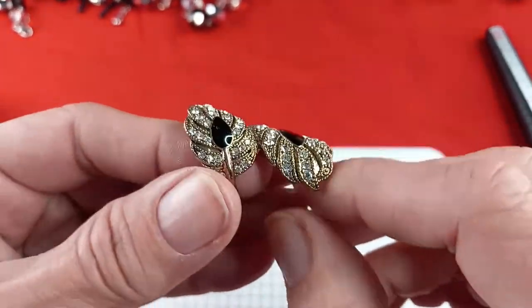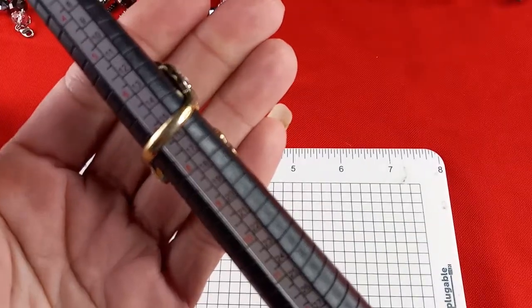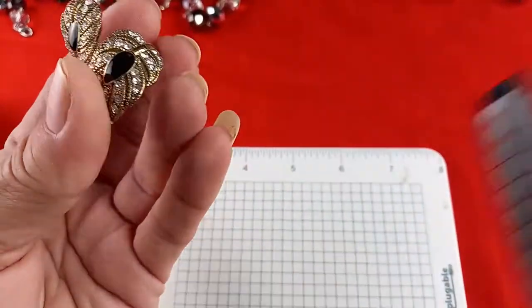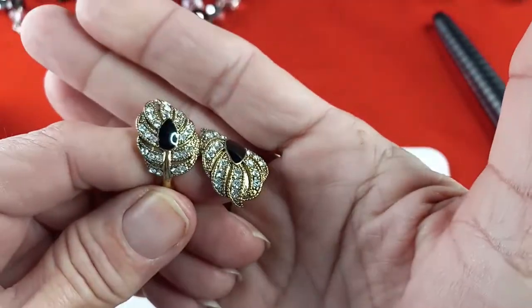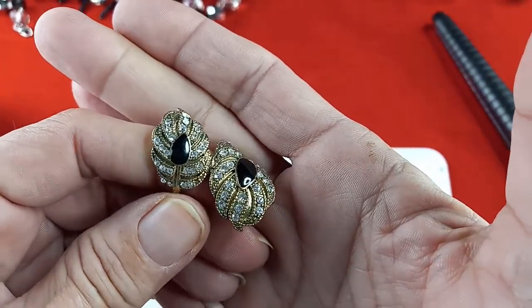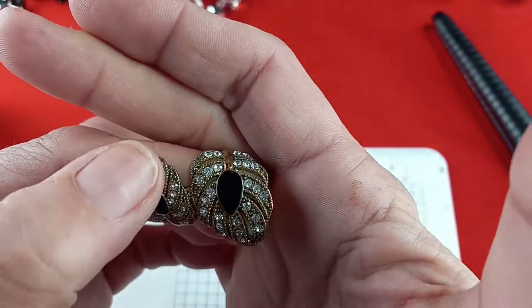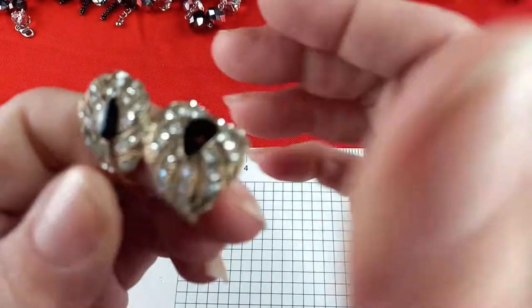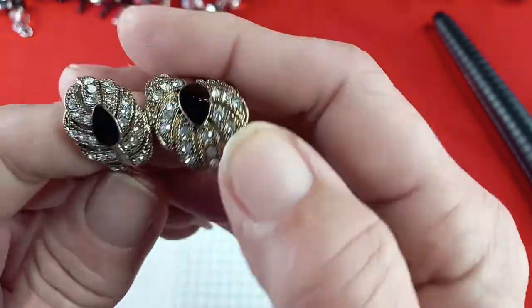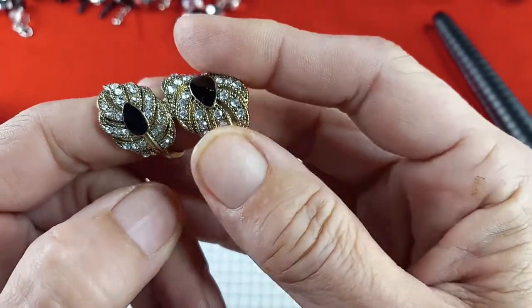Next up is another ring. It is a US seven and a quarter. This is more of a brass tone or antique gold tone. Beautiful black and white with black enamel in the center and rhinestones. Some stones look like they are popping out, so someone could repair that. For this one I would also do three dollars.